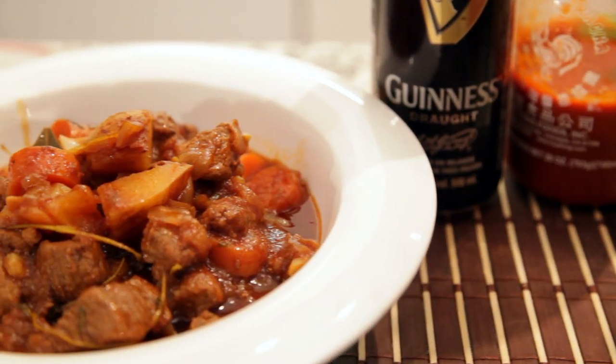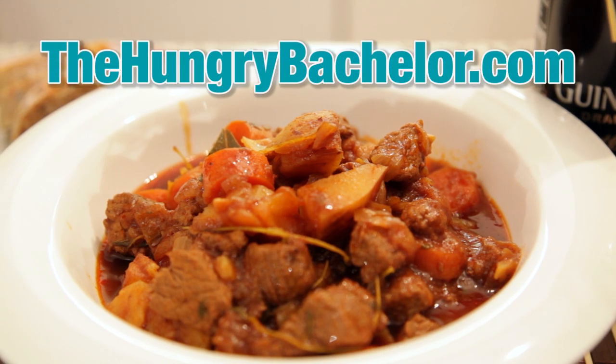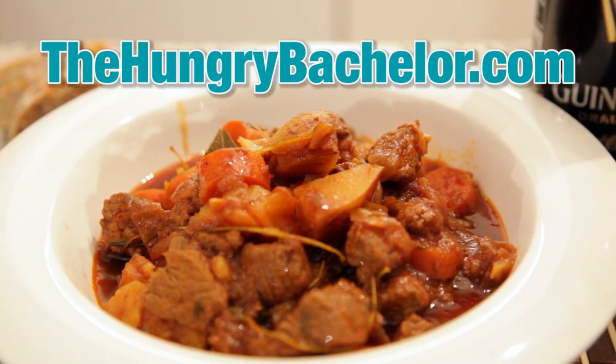And there you have it, comfort food at its finest, Guinness Beef Stew. For the full recipe, visit thehungrybachelor.com and don't forget to subscribe to our YouTube channel for more videos coming soon.